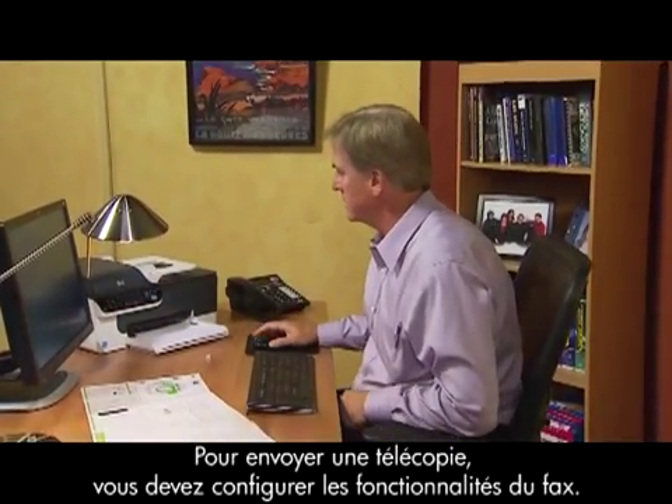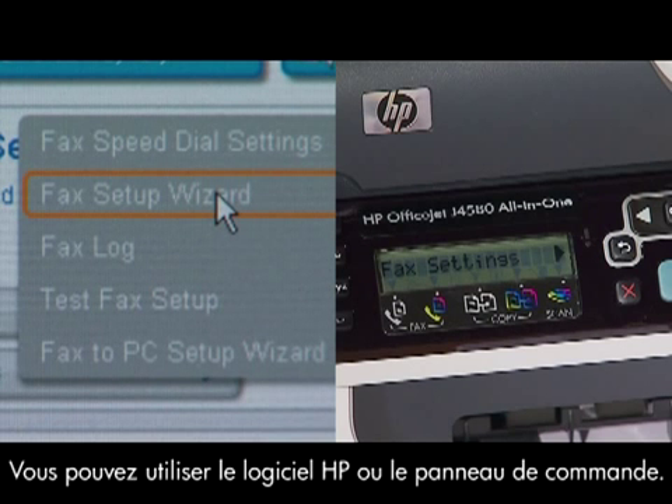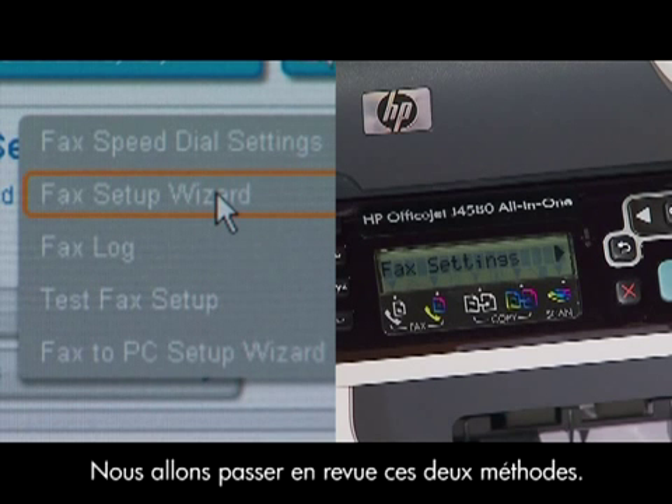Before sending your first fax, you'll need to set up your fax features. There are two ways to do this: you can use the HP software or the control panel. We'll review both setup methods.